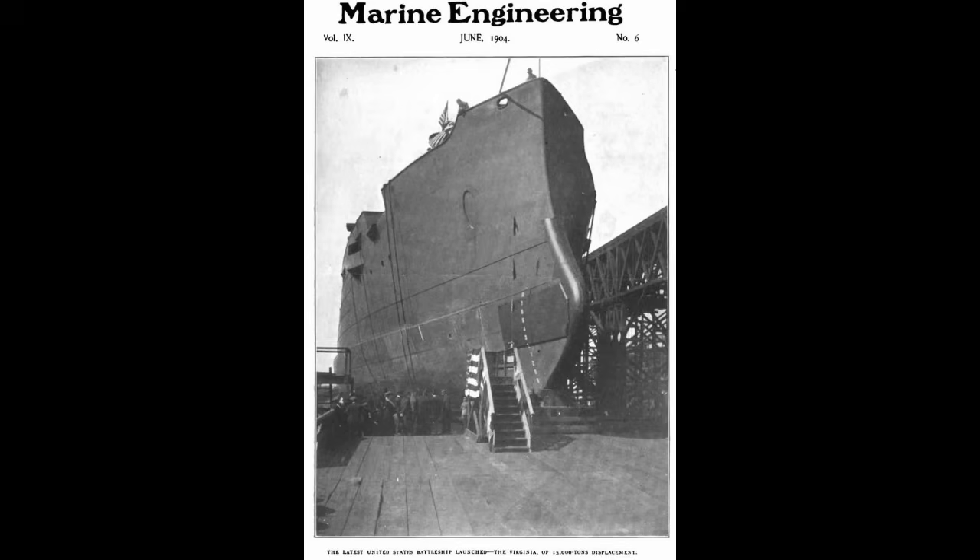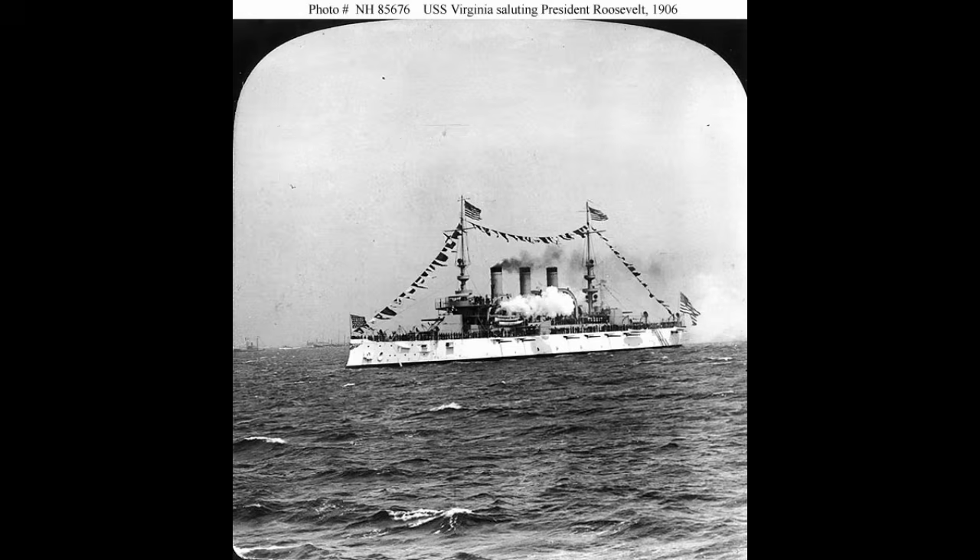Almost exactly four years after the keel was laid. However, by this point, Dreadnought was in the water and soon to enter service. Quite ignoring the issues with the superimposed turrets, Virginia was already obsolescent because of this, as were all other pre-dreadnoughts the world over. Even so, the Navy would still get their use out of her. Virginia began her shakedown cruise shortly after commissioning, running through most of 1906.